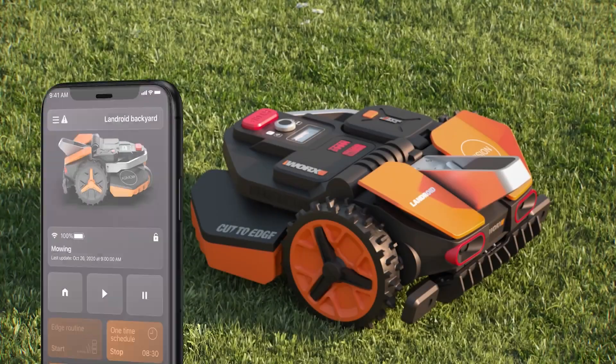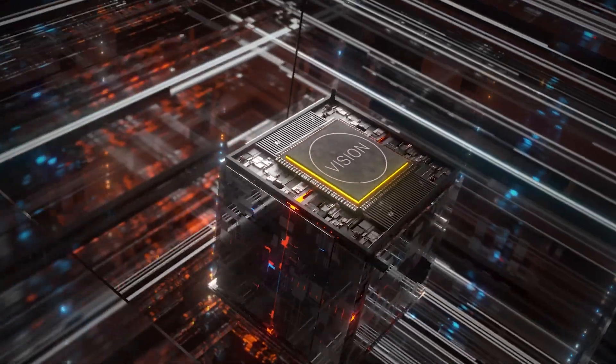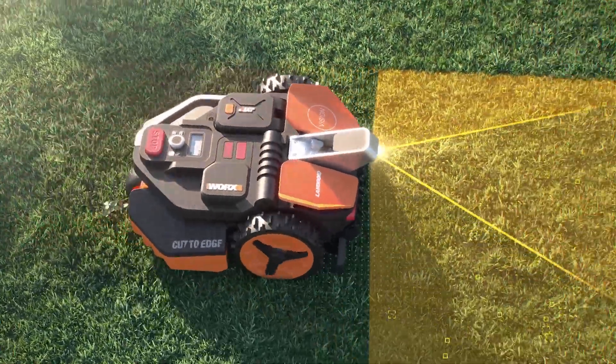Oh, absolutely. My name is Todd Zimmerman with WORX. The best thing that we're going to introduce you to today is the Landroid — WORX is a Landroid in the market today. We've given Landroid sight, and that's what we're launching this year. It's Landroid Vision.